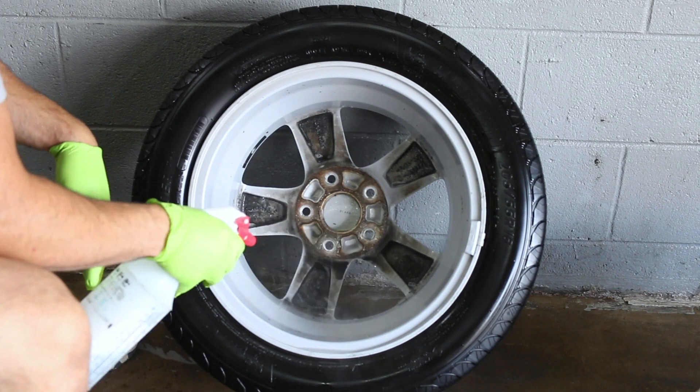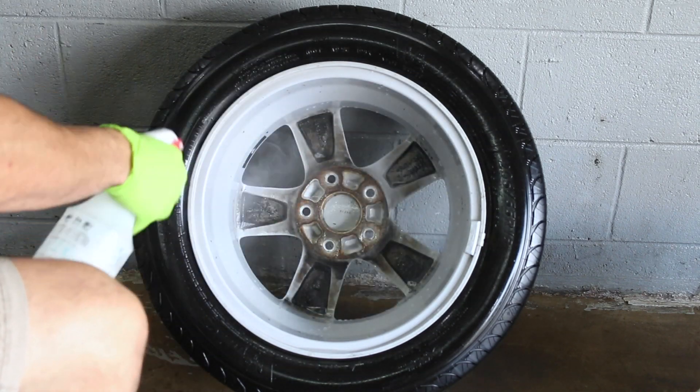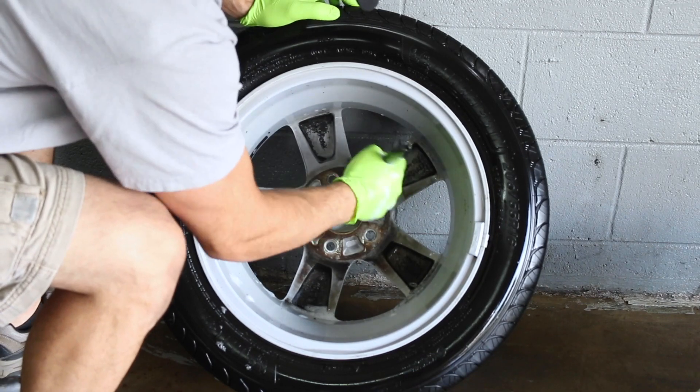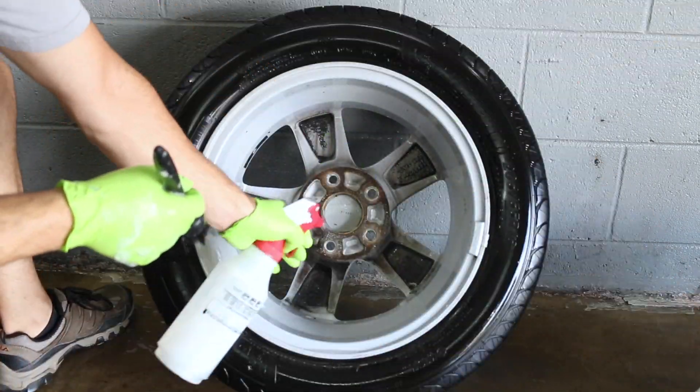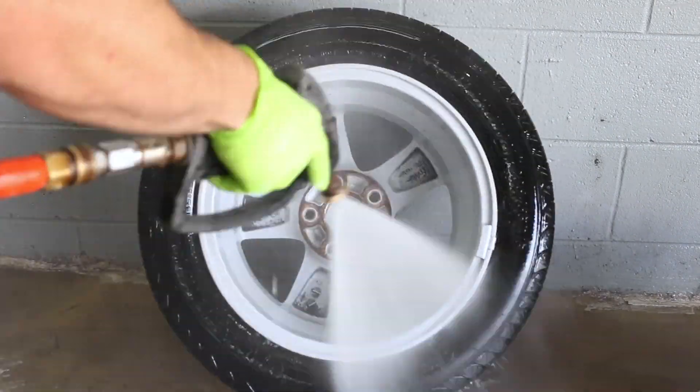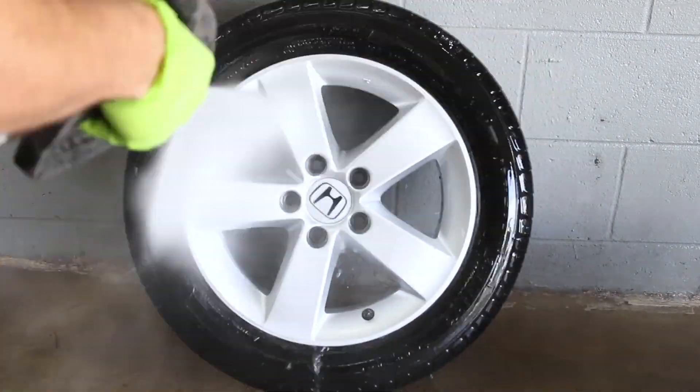Here's the wheel acid — I buy this from Cumberland Truck Parts, just down the road. It's actually an aluminum trailer cleaner and I just dilute it. I forget the exact dilution ratio, but it's mostly water with a little bit of acid. That made them a little bit cleaner, though they're still not even close to perfect.